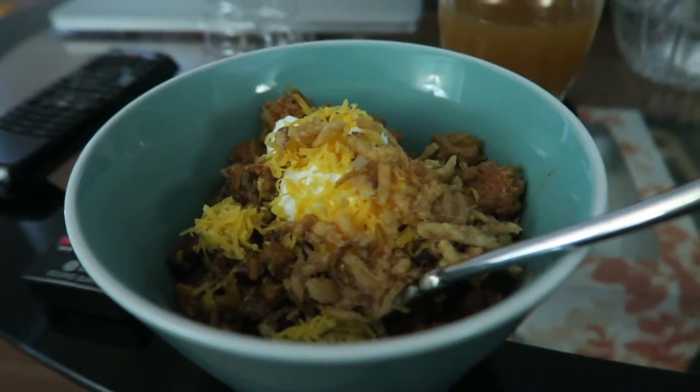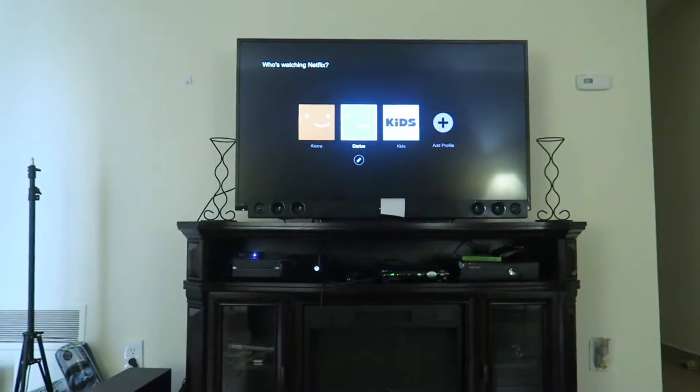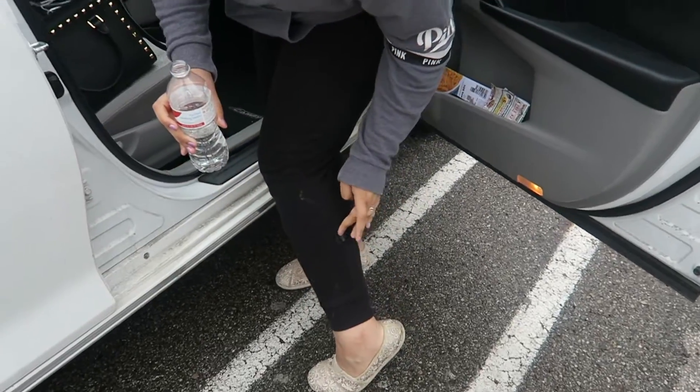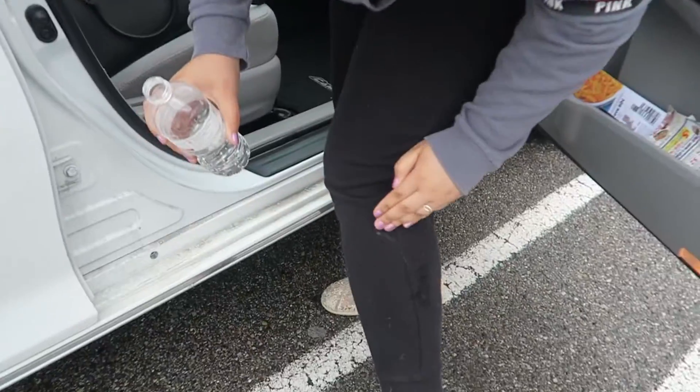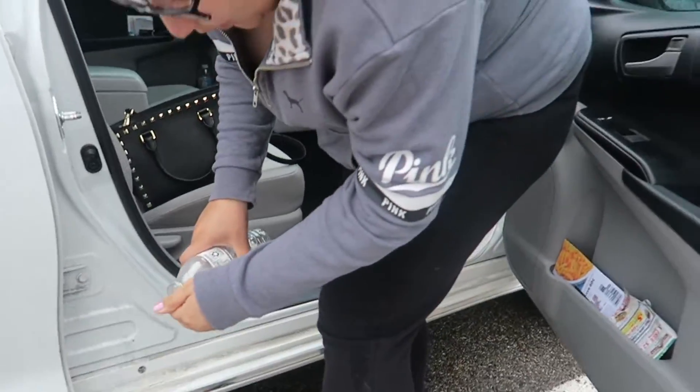We got chili — turkey chili. Netflix and chili. Kiara has something on her pants she's trying to wipe off. It's like dried up... yeah. We're at the mall.